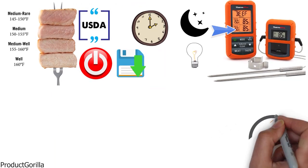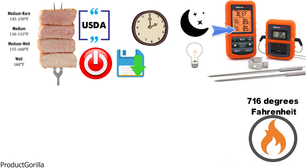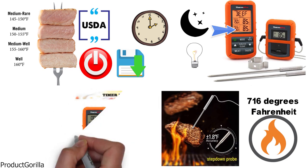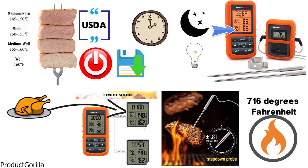The TP20 has a very high heat resistance that can withstand up to 716 degrees Fahrenheit and provides high accuracy on its temperature readings. The device also comes with a countdown timer to manage cooking time easily, and you can set an alarm that will notify you when food reaches your programmed temperature, so you don't accidentally overcook.